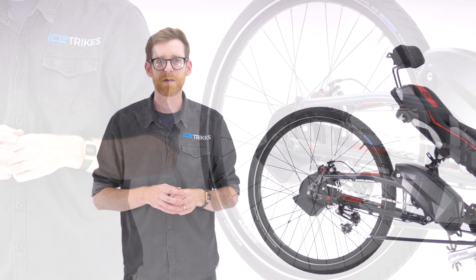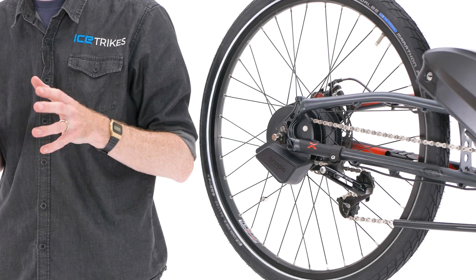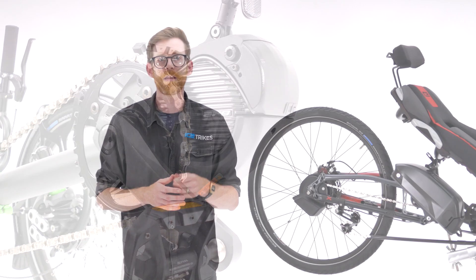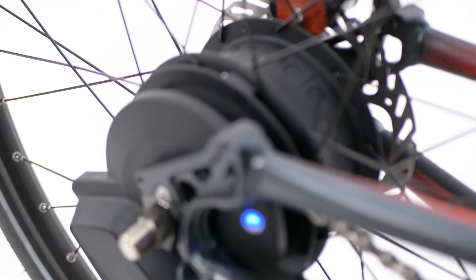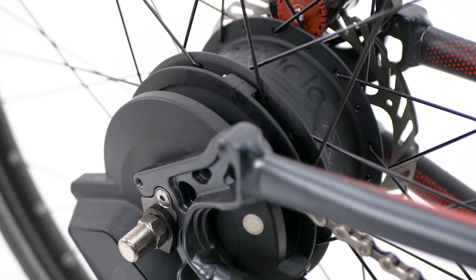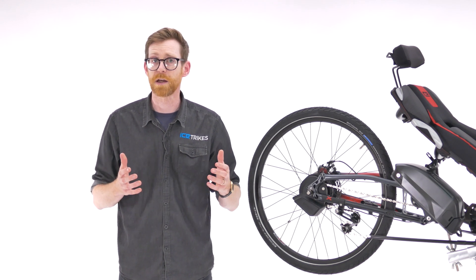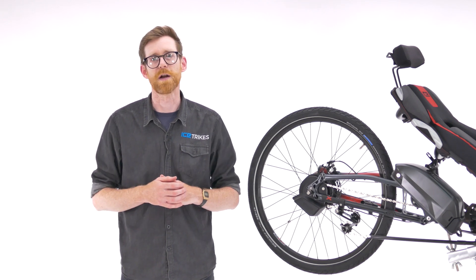And if this isn't awesome enough, with Enviolo's automatic system the hub will seamlessly shift gears for you as you pedal. When combined with the powerful Shimano Steps motor system, the Enviolo automatic gearing will effortlessly and smoothly adjust your gears to keep you pedaling at a constant speed whether riding uphill, downhill, or on level terrain. Once the system has been set to a rider's perfect pedaling speed — which in cycling terms is called cadence — you can forget about your gears and simply enjoy your ride.